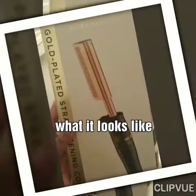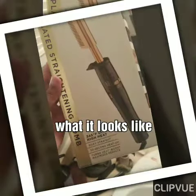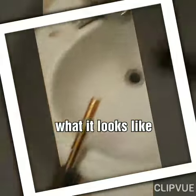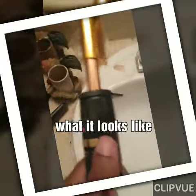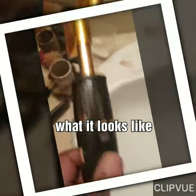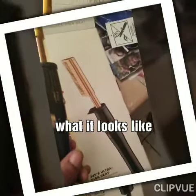I got this from Family Dollar, guys. So we're going to see what it does. This is how it actually looks compared to the picture on the box.